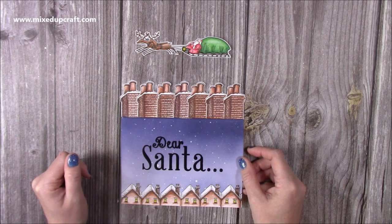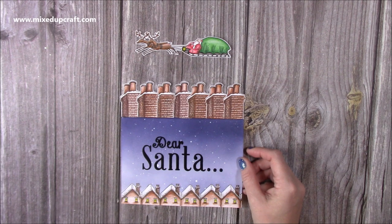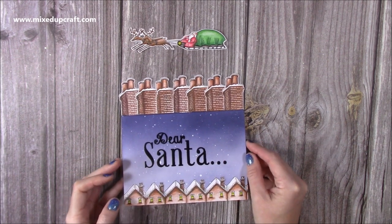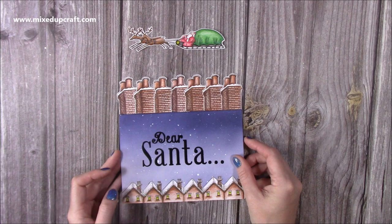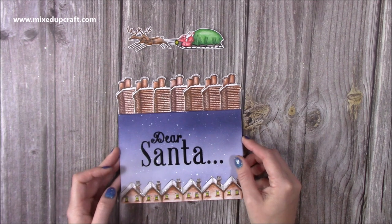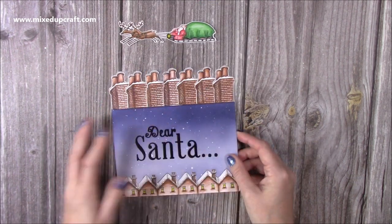So this is my Christmas version and those of you that have got this stamp set, I hope this gives you some more inspiration on how to use it because it is from last year. I will try my hardest to share any links if I can see anybody still selling them, but otherwise you might have to adapt it with what you already have or look for some files on the internet. But it's very, very easy to make.